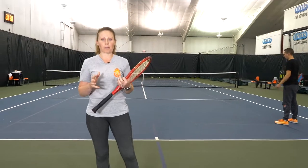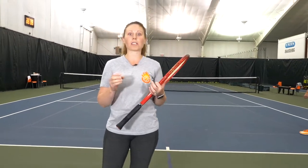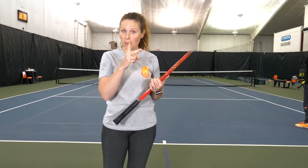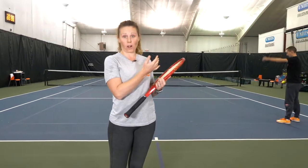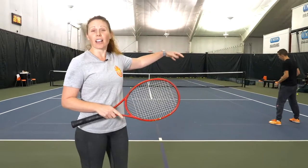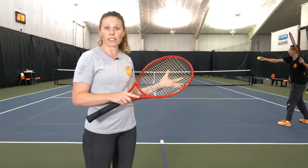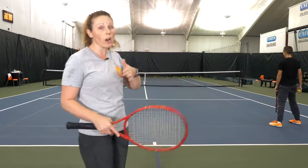There are times where you want to work on your doubles game but you don't have four people. This is a great competitive doubles drill that you can do with only two people. You're going to play cross court and you feed — there are a lot of different ways and stipulations that you can put on the game to make it harder or easier depending upon your level. We're going to start with the most basic.